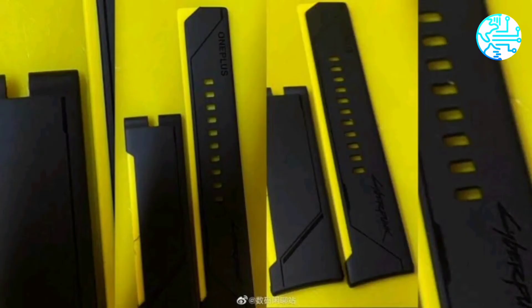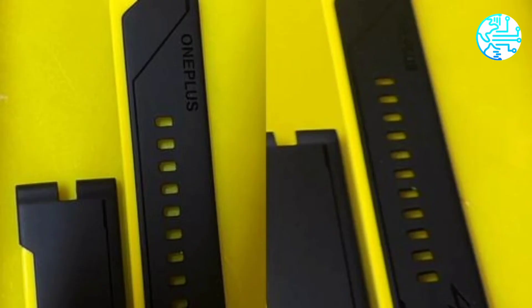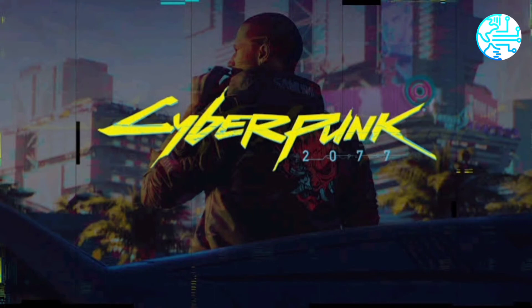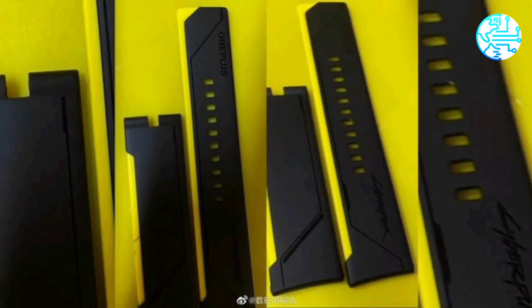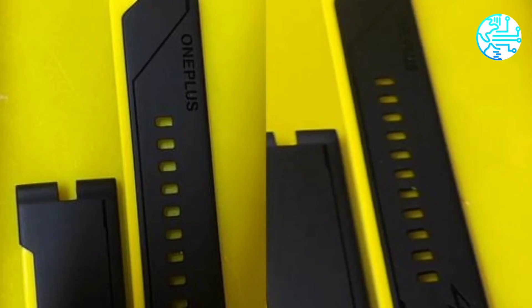Last month, OnePlus teased the arrival of a smartwatch in India, hinting that it may arrive soon. However, ever since that teaser, OnePlus has remained quiet about its smartwatch launch plans. A recent report suggests that the company has indefinitely delayed the launch of the OnePlus Watch. The reason for this postponement is not clear, but complications with production or software development are speculated.